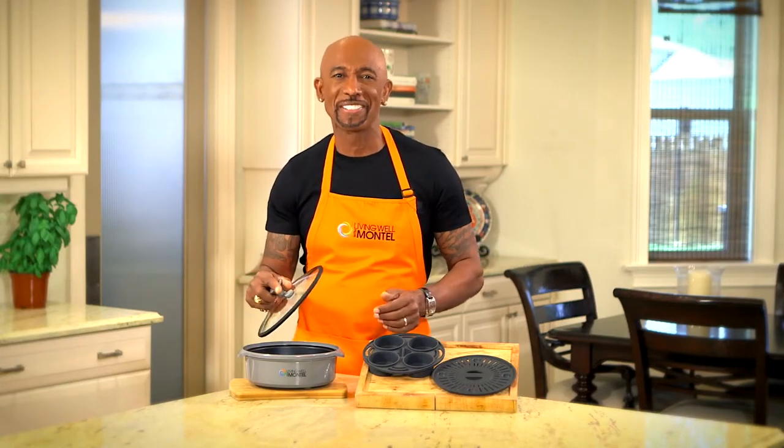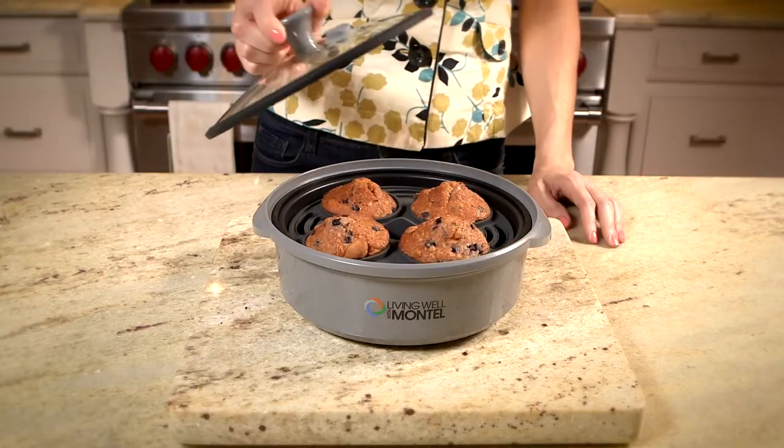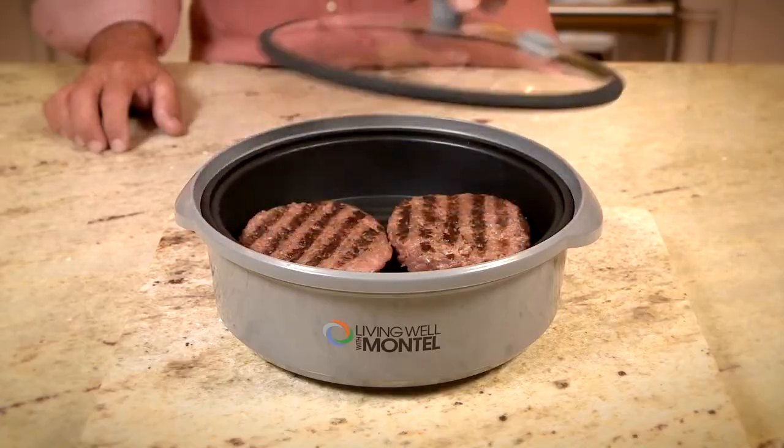But grilling is just a start. You can also buy the silicone inserts for baking healthy muffins or even steaming your favorite shellfish. The nonstick ceramic coated grill pan makes cleanup a breeze — you just wipe it out with a cloth and you're done.